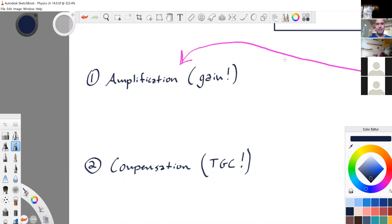Amplification is our gain. Everything on the screen is amplified. There is a basic amplification of the millivolts that come back — they're really, really weak and have to go through an amplifier just to be usable. There's an automatic amount of gain, and then there's the amount we control as well. If it's too dark, you turn up the whole screen's gain — you amplify the whole screen.